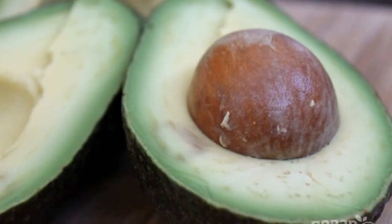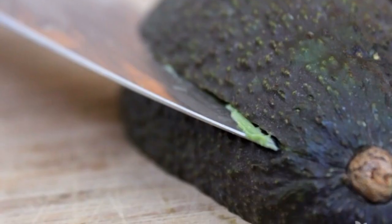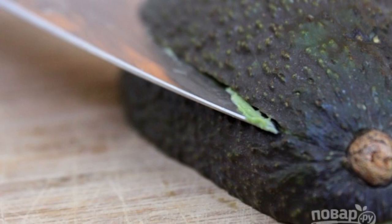Wash the avocado and cut it into two halves. Remove the stone. Cut off the rounded part of each half.